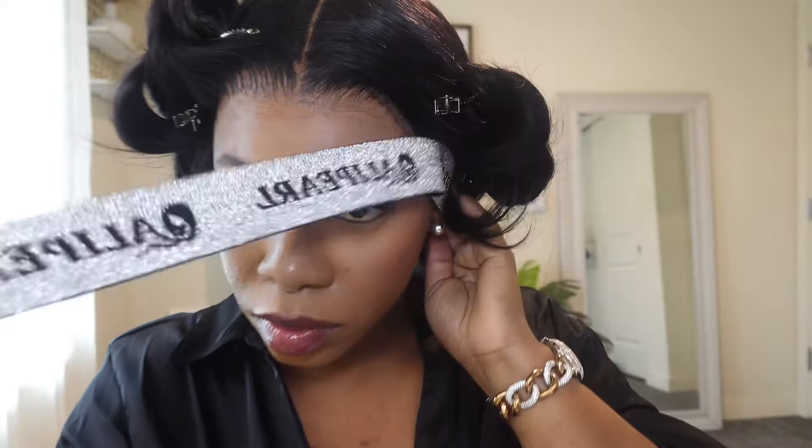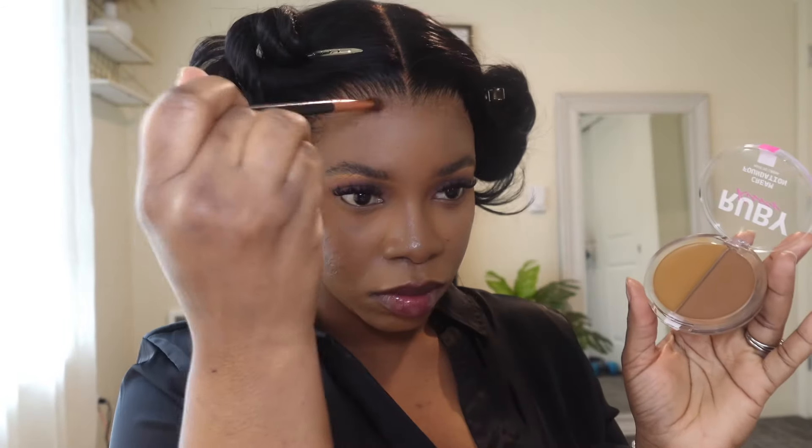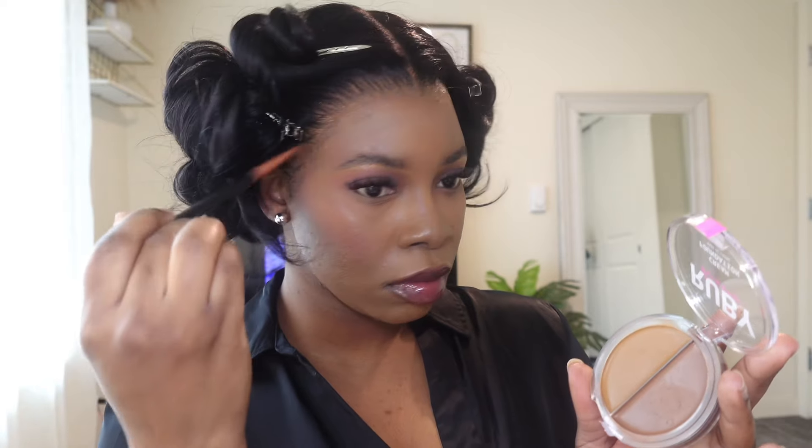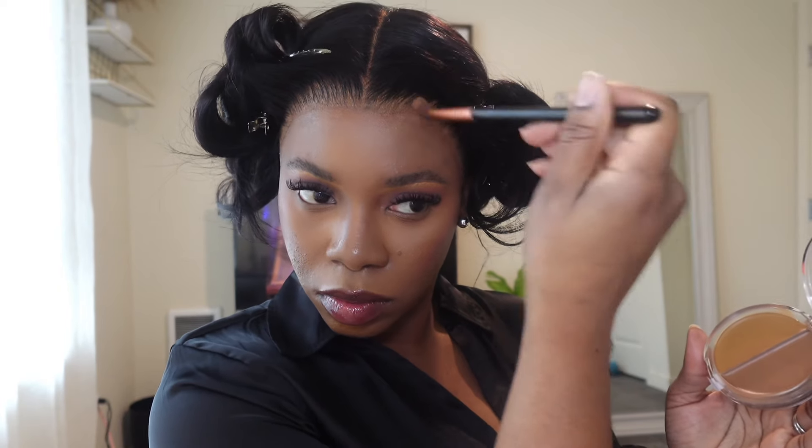This basically is the end result. I used my Ruby Kiss cream foundation to go around the hairline to make it look as natural as possible, since we rubbed the makeup off when we were cleaning the lace. Don't forget to like, share, and subscribe, and leave a comment letting me know how I did and how you liked this retouch reinstall. Thank you so much for watching — you can see it came out beautiful. Love you guys, bye!